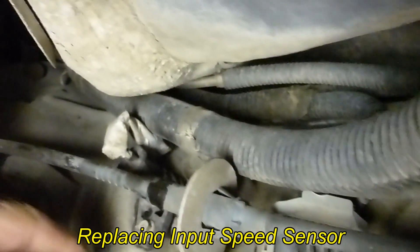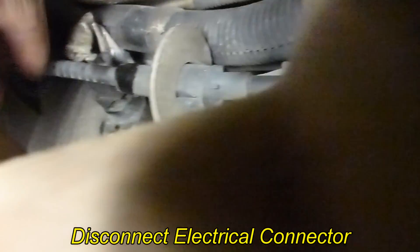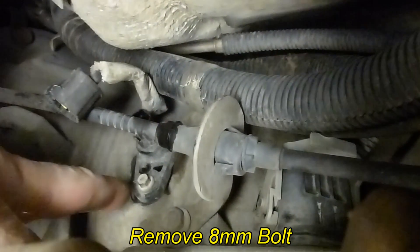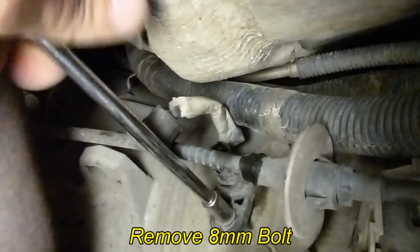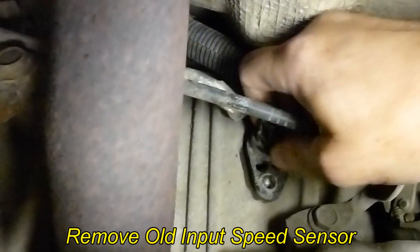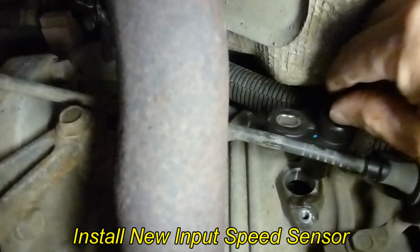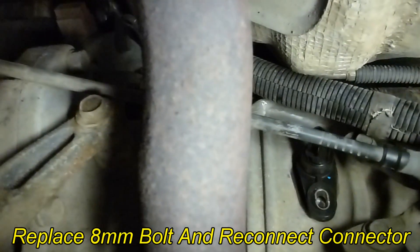Replacing the sensor is really easy. The first thing you have to do is remove the connector. There's a button on the bottom of the connector — push up on it while you're pulling and it should come right off. Next, just remove this 8mm bolt. With the bolt removed, you should be able to pull the sensor right out. Just like that. Install the new sensor, then put the bolt in and reconnect the wire.